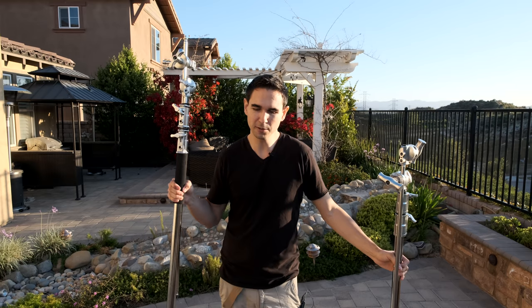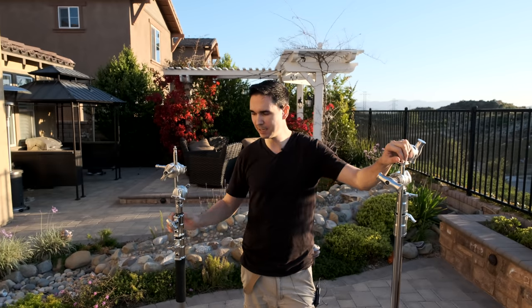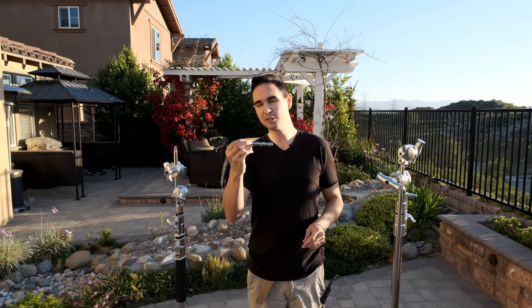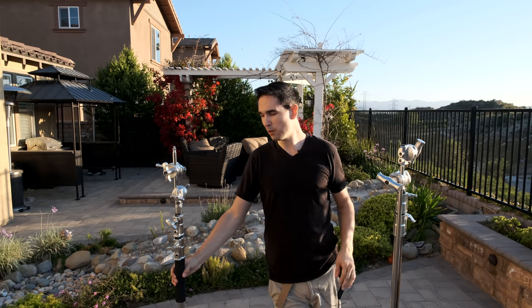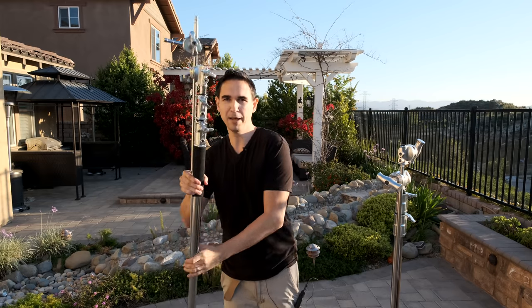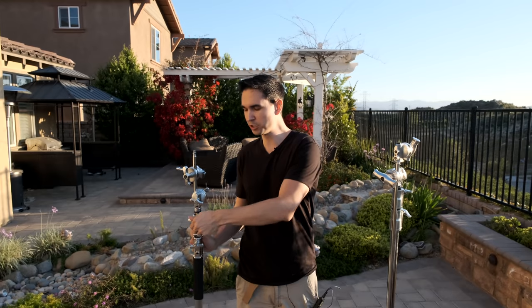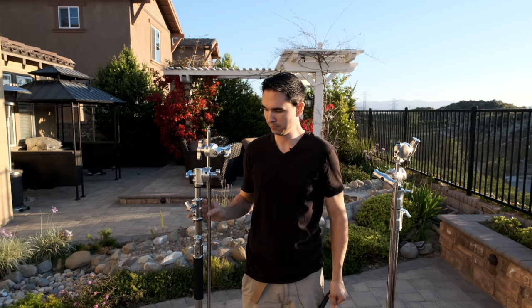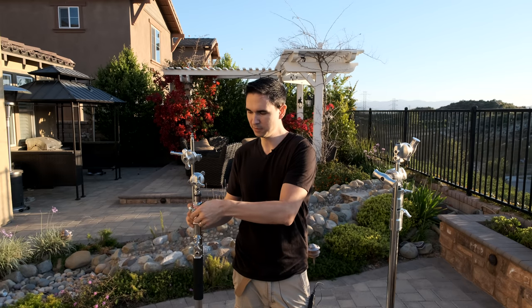The Flashpoint one is about 30 bucks cheaper and it comes with an additional piece. They both come with two gobo heads and a grip arm, but the Flashpoint one also comes with an additional baby pin, which is really useful if you're mounting lights. Also on the Flashpoint, which is Adorama's, we've got this nice little padded grip which makes it easier to grab, and they're also spring-cushioned so you're less likely to crush your hand.